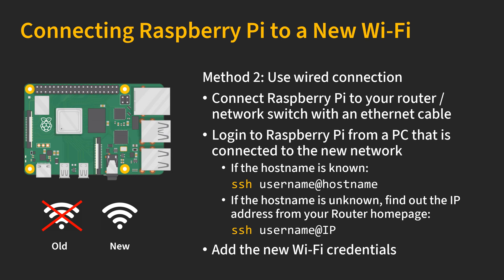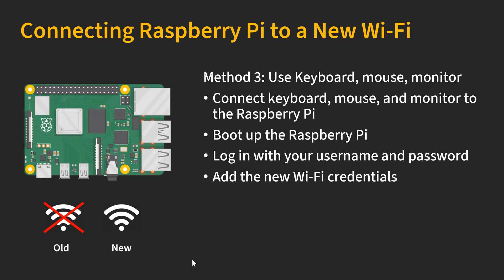Now let's look at another scenario where you have already cancelled your old Wi-Fi package and activated your new one, but you can no longer log in to the Raspberry Pi. In this case, I highly recommend bringing your Raspberry Pi to a location where you can connect it to the new router or network switch with a cable. Your Raspberry Pi will automatically connect to the new network. Once you set up the Wi-Fi on your computer and connect to the same network, you can log in to the Raspberry Pi and add the new Wi-Fi credentials just like we did earlier.